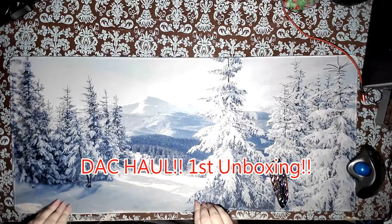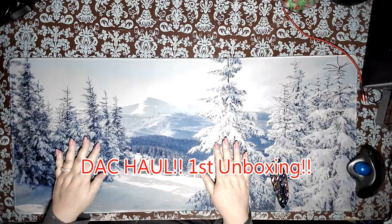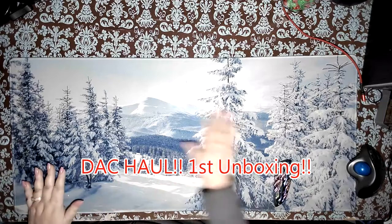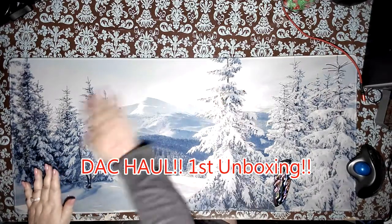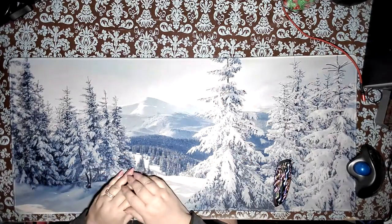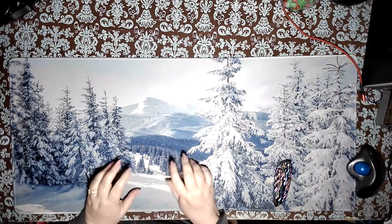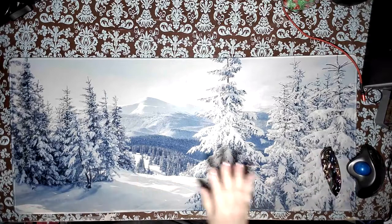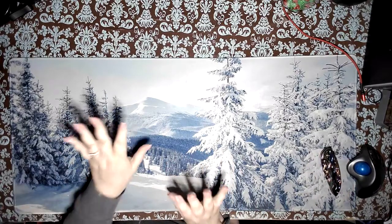Good morning, good morning! Hello, welcome to Color and Chat with Joanna. I'm Joanna — how are you doing? Good morning, everybody!